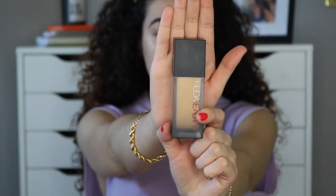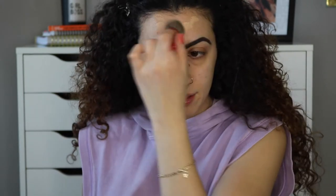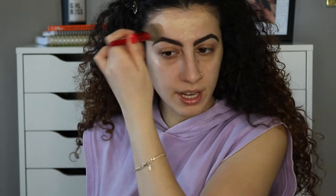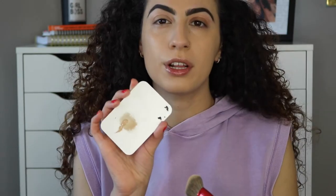Today I'm using the Huda Beauty Full Filter Foundation in the shade Chai. I only really use one pump of this because it's super thick and very full coverage — I don't like putting too much on my face because it looks like I'm wearing a mask. I'm just putting it on a plate and taking very little at a time, stippling it onto the skin.